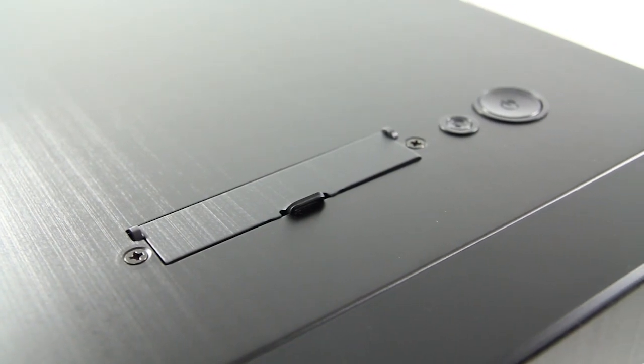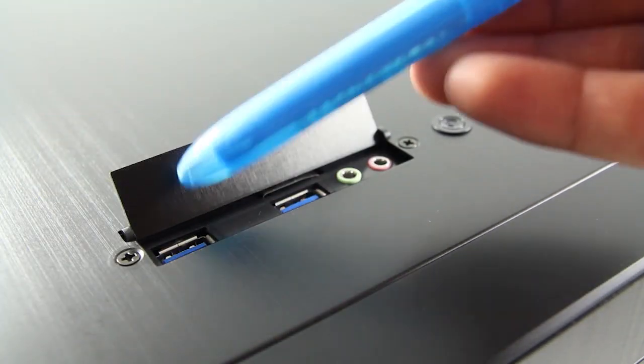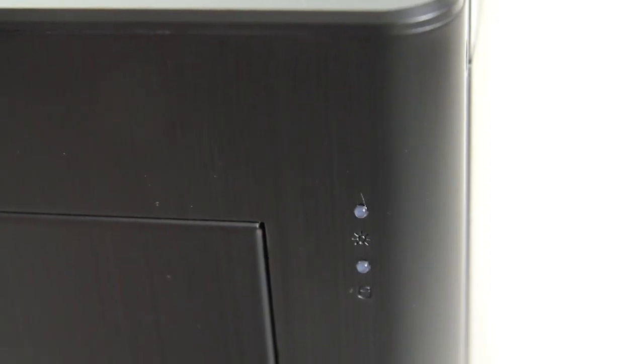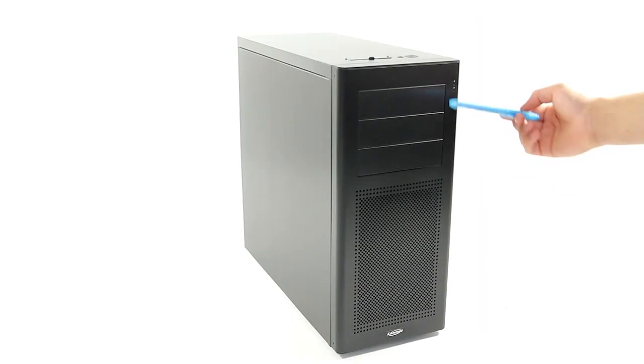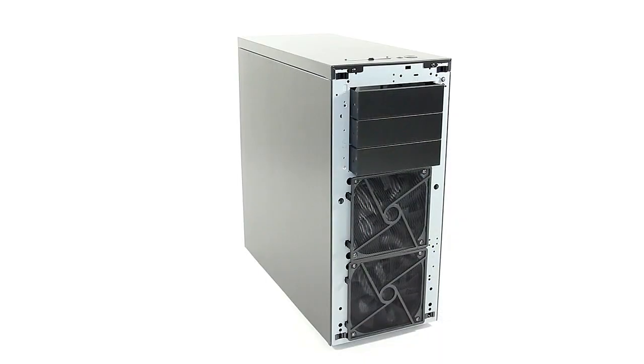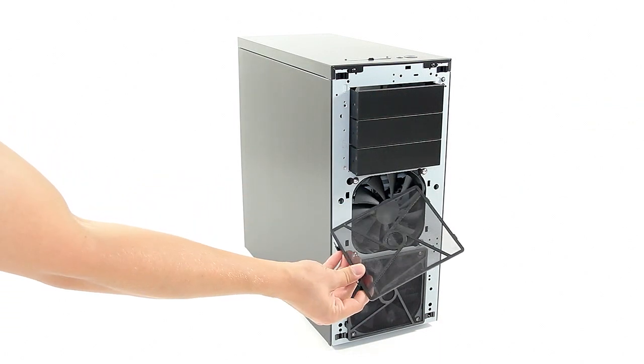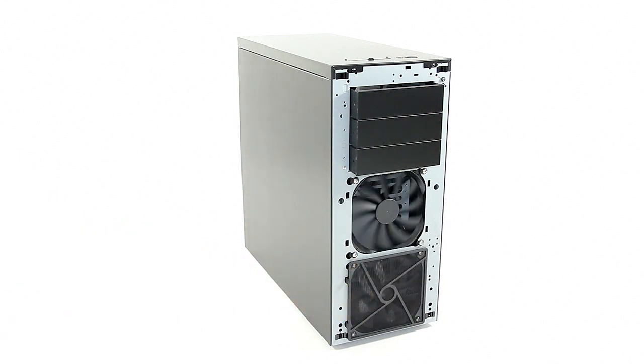The top of the K9 is quite minimal — only two USB 3 ports, your audio, reset, and a power button. Right below that is where your hard drive activity light is located. The front panel has three optical bays with a fan grill, under which two 140mm fans are installed with what seems to be a design staple from Lian Li and Lancool: easily removable dust filters.